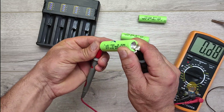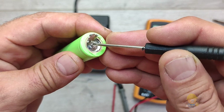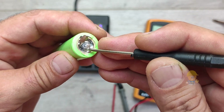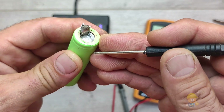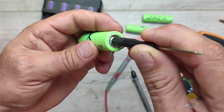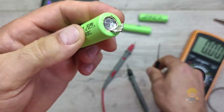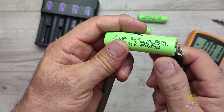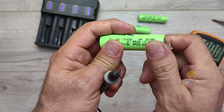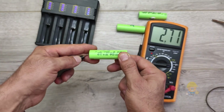The voltage at the terminals is still very low. You can see how the vent valve is inflated — this acts like an automatic relay disconnecting the plus terminal inside the battery, entering protection. This valve is made of very thin aluminum and is activated by pressing lightly 2 to 3 millimeters with a rounded object. Be careful not to damage the valve. By pressing it, the connection from the cell to the external terminal is restored.